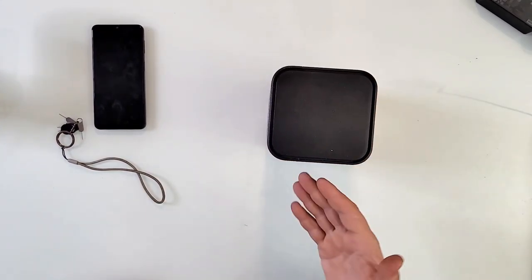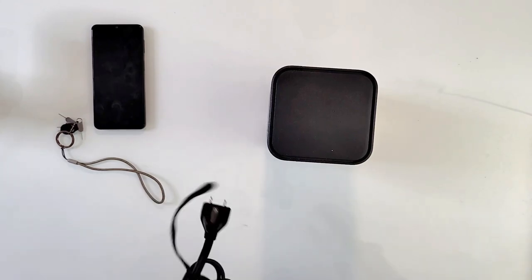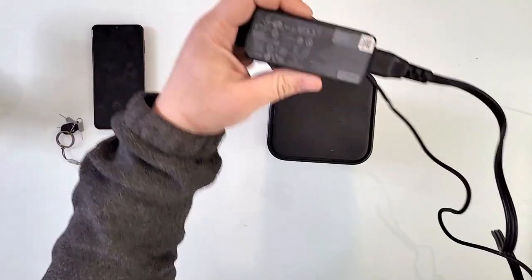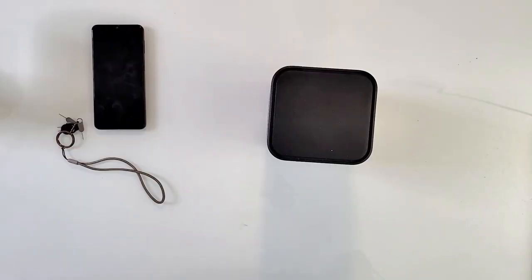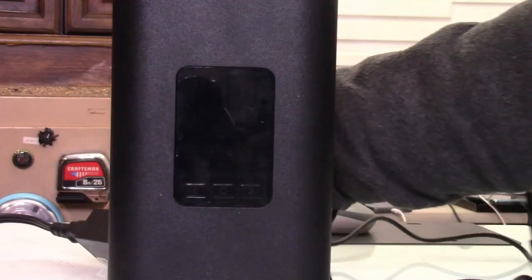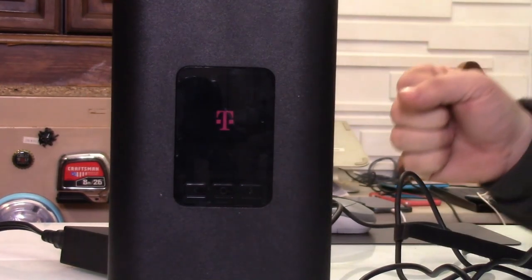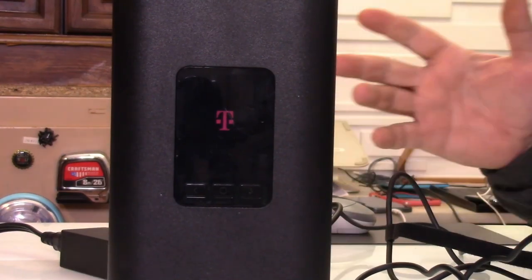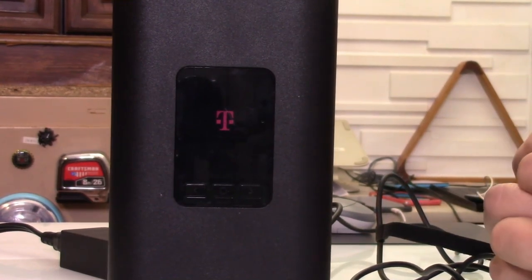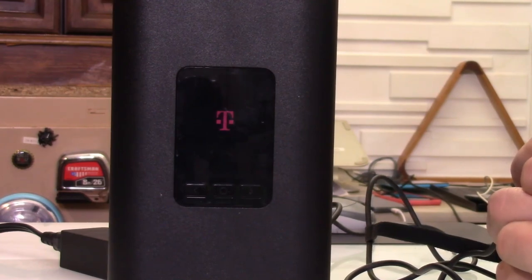Let's see if it fires up and starts working. I don't know where I put the original USB-C charger, but I have this Lenovo 45-watt, so it should be more than enough. I shall plug it in and see if it starts. We see the T-Mobile logo — let's see if it fires up and says 5G. Well, 5G obviously — I'm just joking in case you didn't get that.